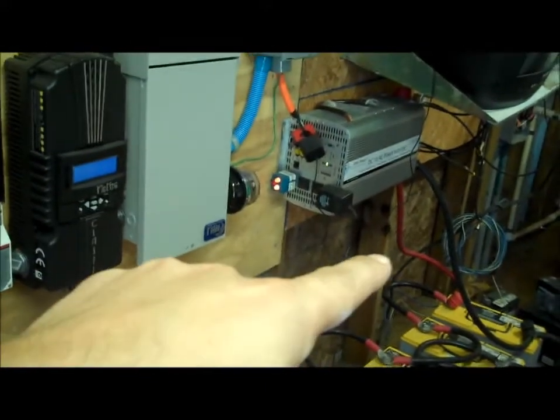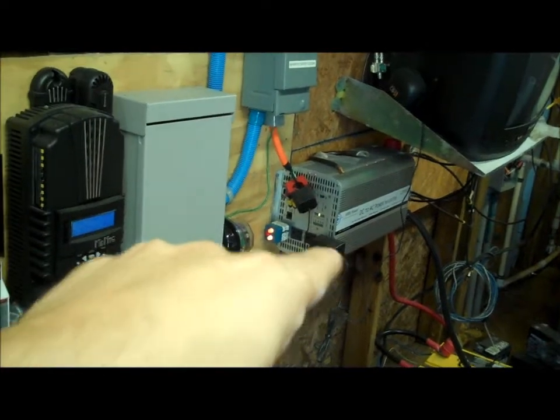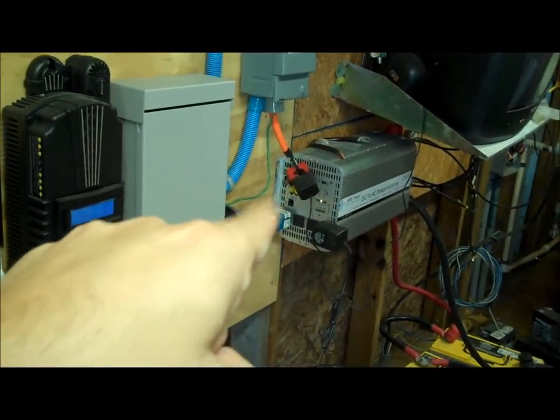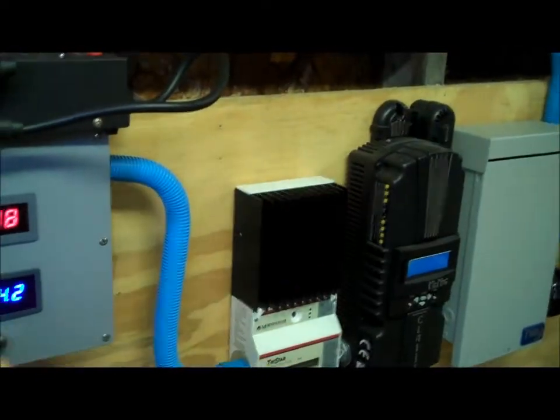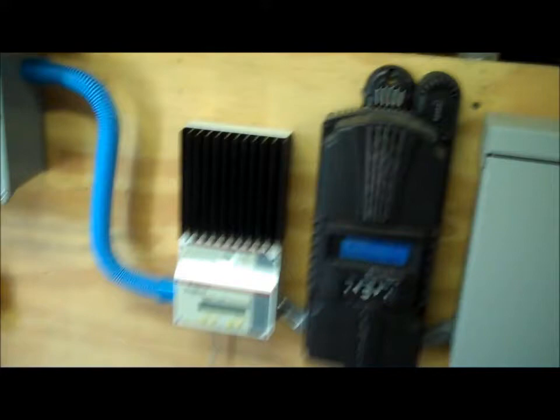You see the red wire right here — that's going to my inverter. So it's pulling energy from the batteries and converting it into 120 volt AC. It just completes the circuit through my charge controllers. It's just one complete circuit. Now we're going to move on to the two charge controllers.